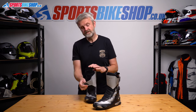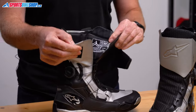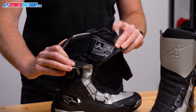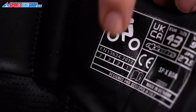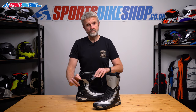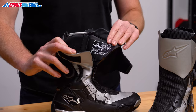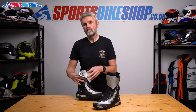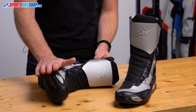Going inside the boot, the first thing we see is the CE label that details the protection level. The first category is for height — these are tall enough to be rated at the higher level two. Next is abrasion resistance, another level two pass. There's also a level two pass for resistance to cuts from sharp edges. The final rating is a basic level one pass for transverse rigidity, which measures the boot's ability to resist forces if your foot was trapped under the weight of a bike.